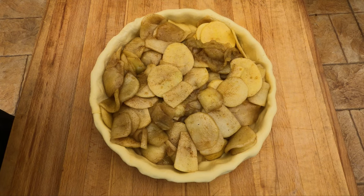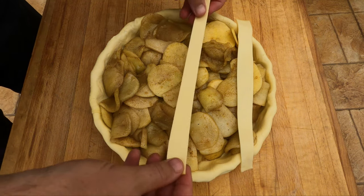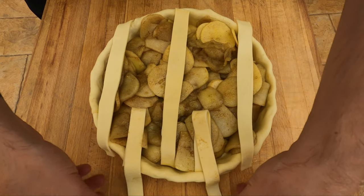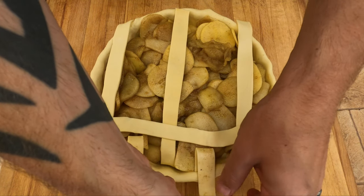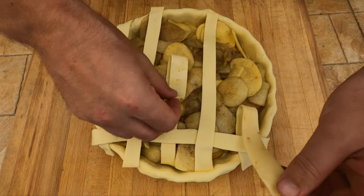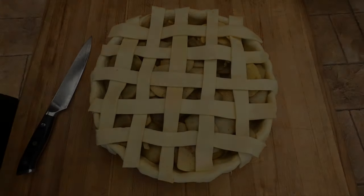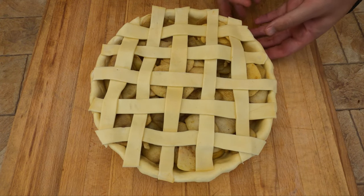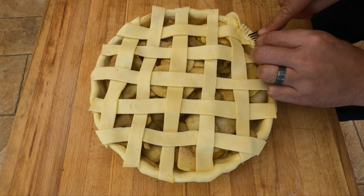We're just gonna do a weave on top — you don't have to do this, it just looks nice for presentation. Start by laying out some pastry, and then every second piece you wanna pull back. If you've made a bacon weave before, just like that — pull that back a touch more. It can be a bit of a tedious process but it does look nice. The pieces you didn't pull back, we'll pull back this time, and then repeat that process until we've got a nice weave. Now we're just gonna trim off any excess of the weave, and then the excess pastry we left over the side, we're gonna fold over and push it down with a fork.